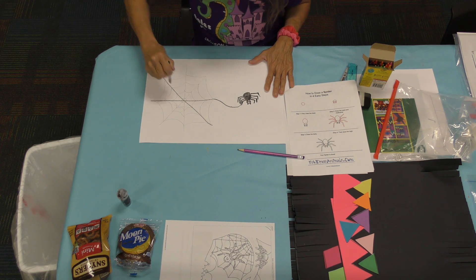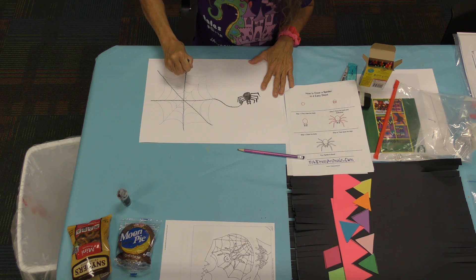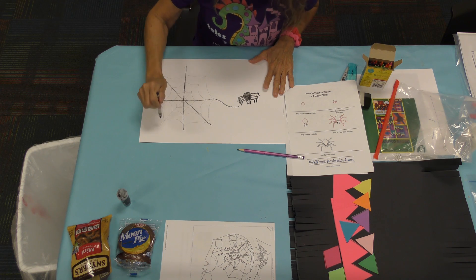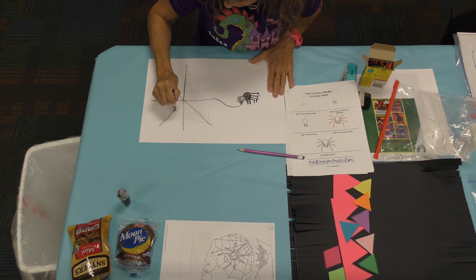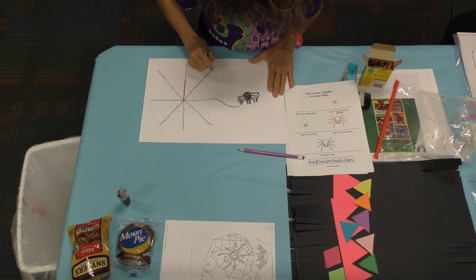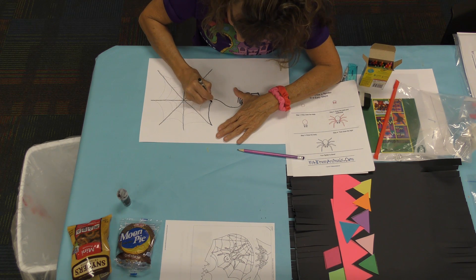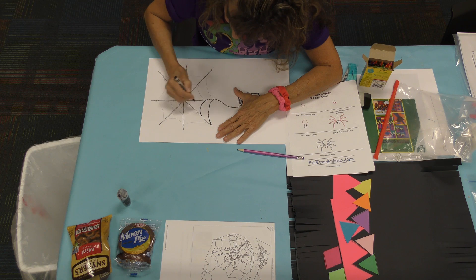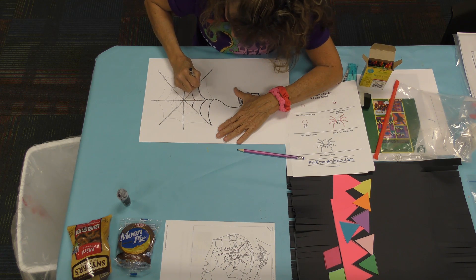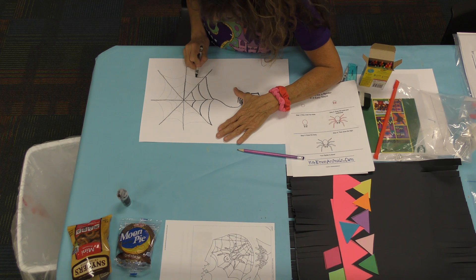And if you want to, you can trace your spider web — that'll make it look like the one on the shirt. Draw the big lines like we did first, go kind of slow because you can get off the lines. But one good thing is you can go back over it. Now I'm going straight across this one. Miss Terry doesn't have her glasses on, but I'm doing my best, just like I tell y'all.